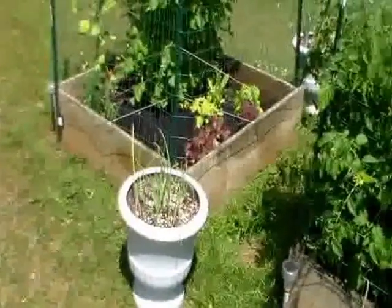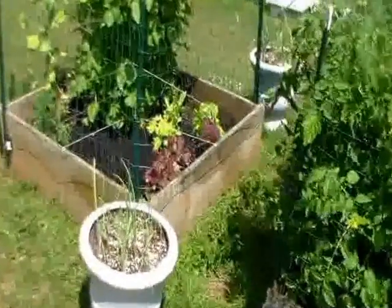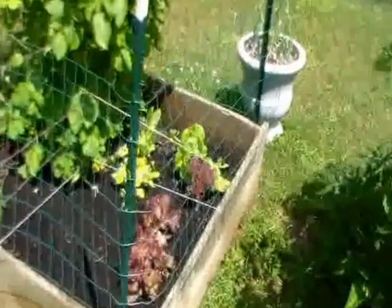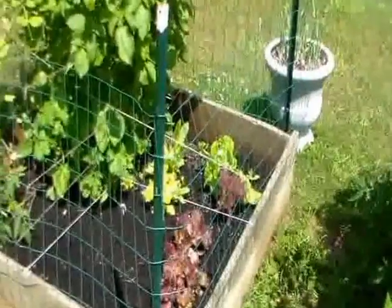Three onions in tubs — one yellow, one white, one red. I've just put out the salad so it looks rather sparse, but it's been coming along.